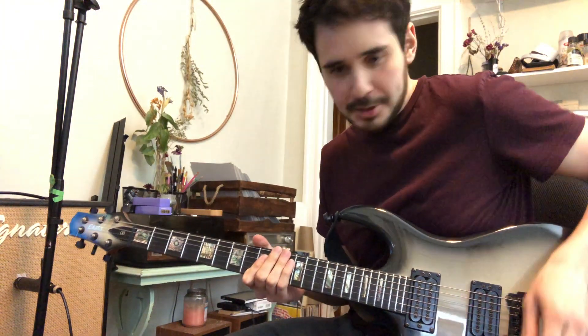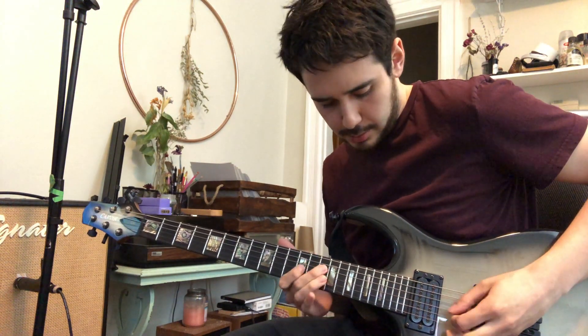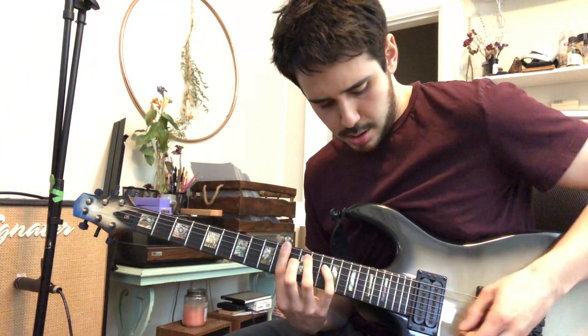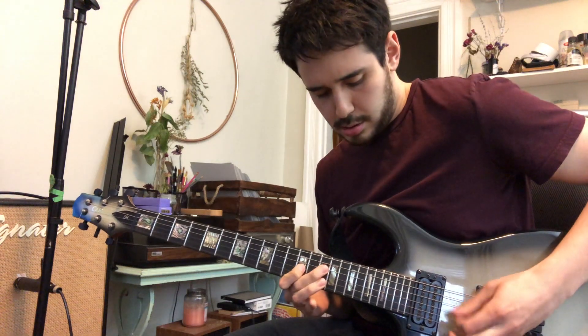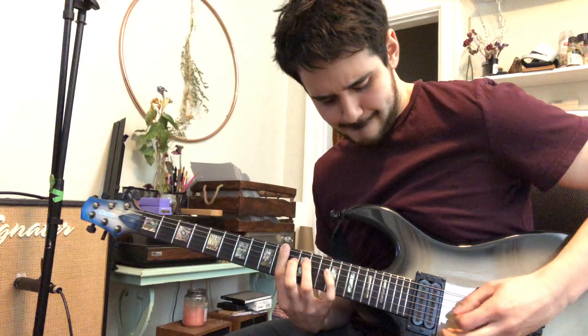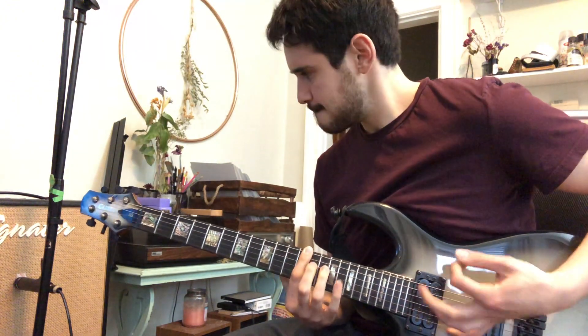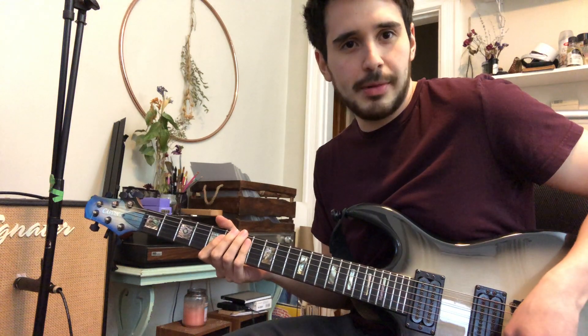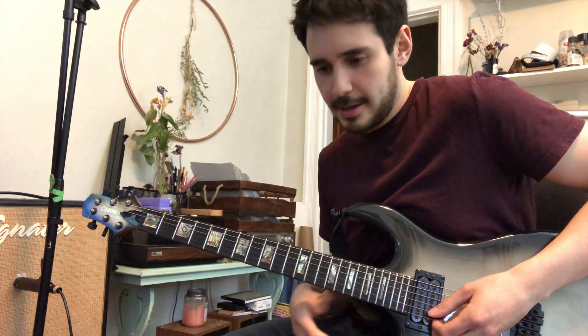So here's the opening riff, right? Let me just play a little bit. So the key is to dial back on the gain a little bit, right? You want to be a little more on the dry side.